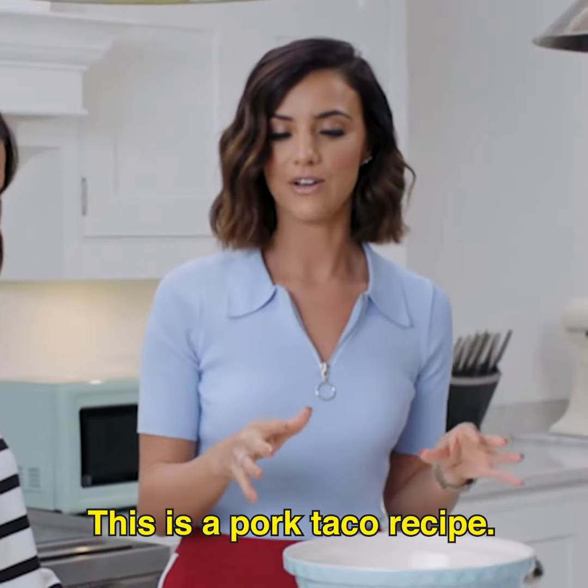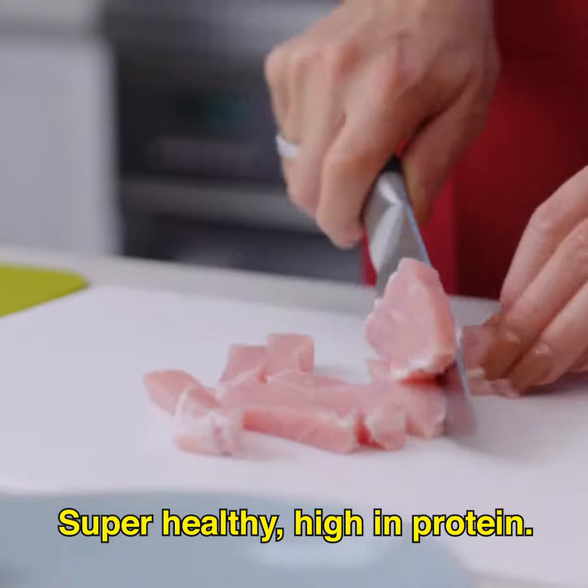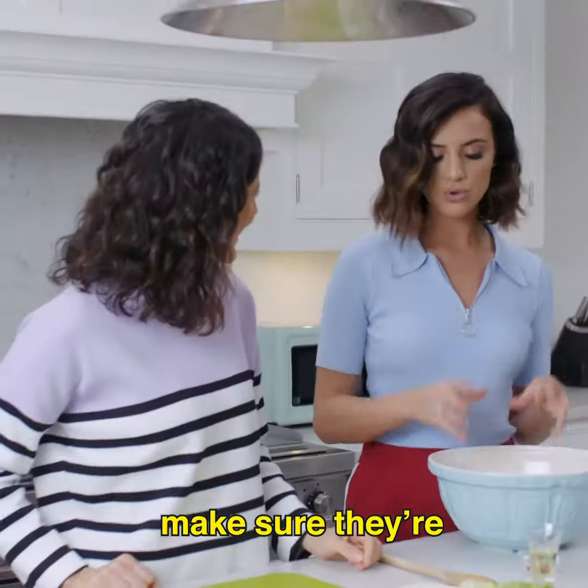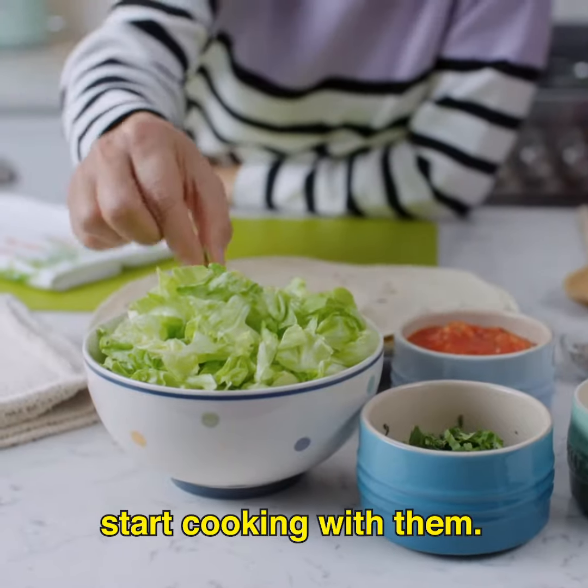This is a pork taco recipe. Super healthy, high in protein. Pork medallions sliced thinly. And then a little top chef tip from me: make sure they're room temperature before you start cooking with them.